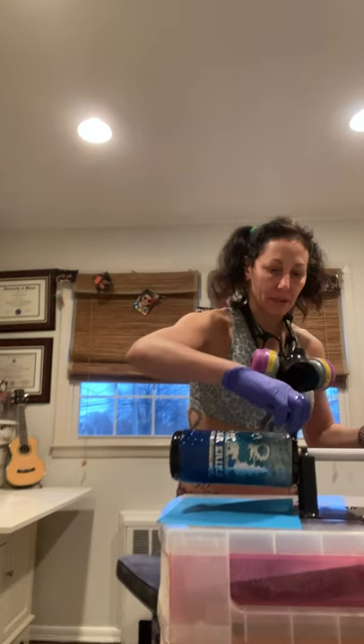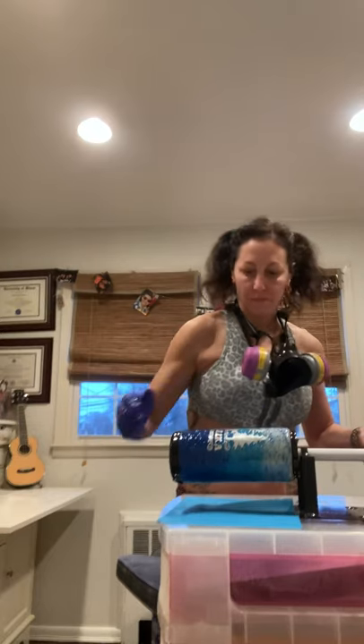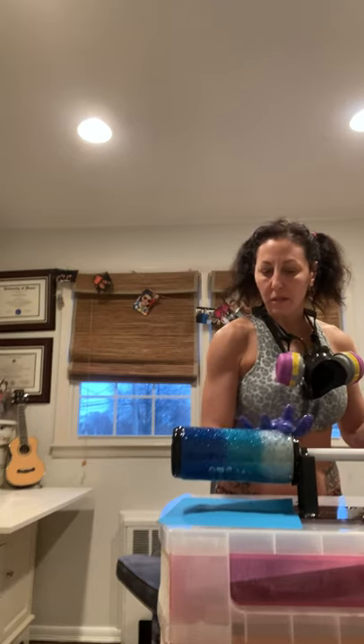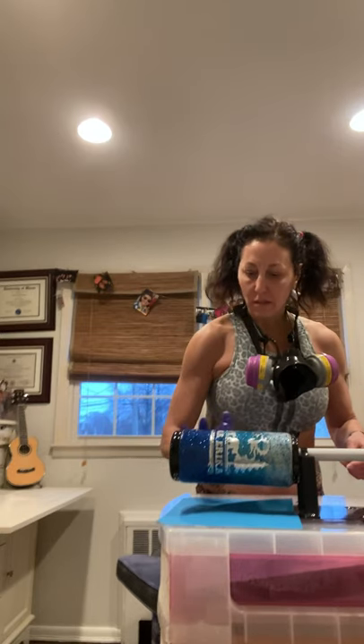Just might be this little piece of tape that needs to adjust. I just want to make sure it's nice and smooth. The reason you're rotating is because the epoxy is still going to drip, and as you rotate, the dripping will fall evenly on your tumbler. Thank you for watching, and I will return once the tumbler is done.